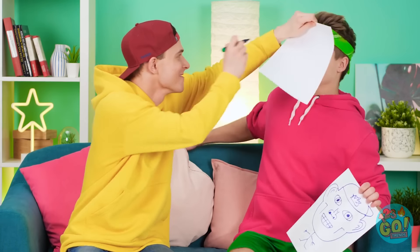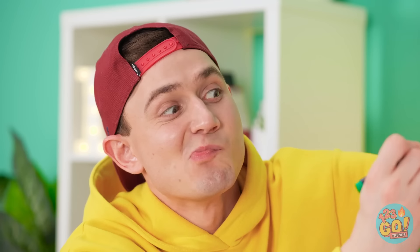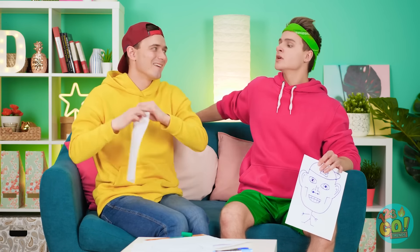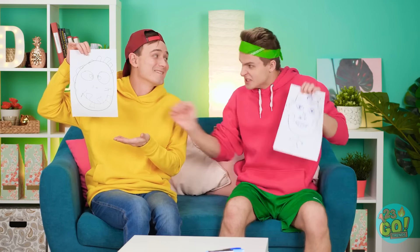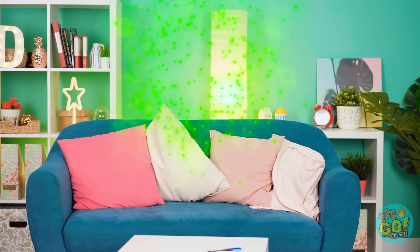Buckle up! Got a big head! Bulgy eyes! Crooked teeth! Oh yeah! Ta-da! Are you kidding?! I'm not that ugly at all! Let it go! I'm not that ugly at all! Uh-oh! AHHHHH!